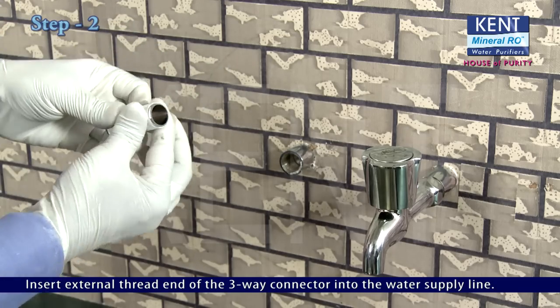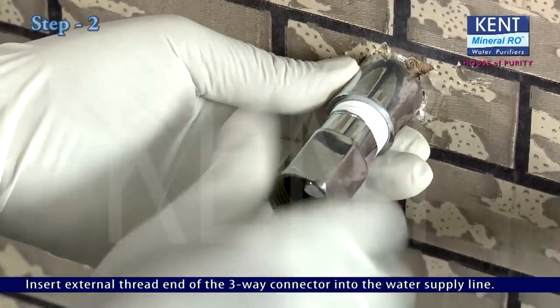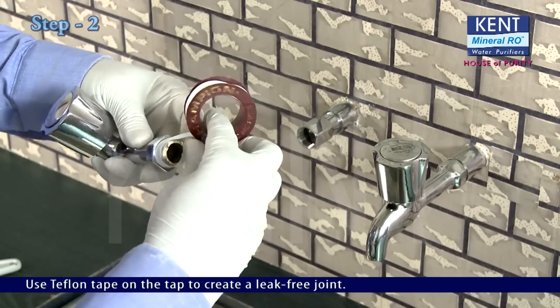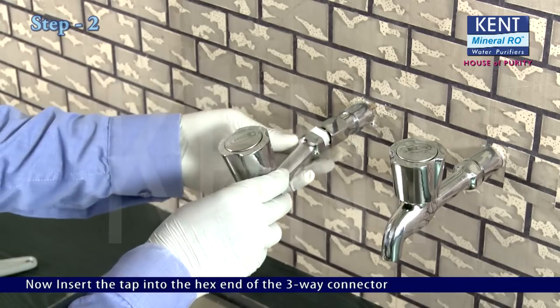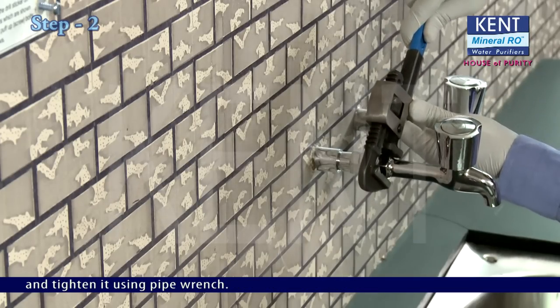Insert the external thread end of the 3-way connector into the water supply line. Use teflon tape on the tap to create a leak-free joint. Now insert the tap into the hex end of the 3-way connector and tighten it using a pipe wrench.